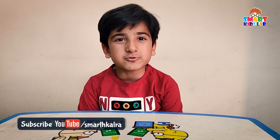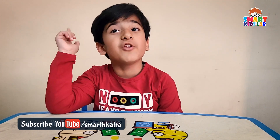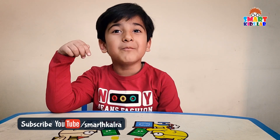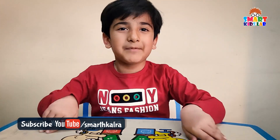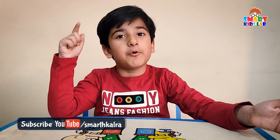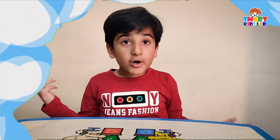Hello guys, welcome back to my channel. Hope you have subscribed — if you have not subscribed yet, please subscribe now. You might have missed my previous videos; they are really amazing, please watch them also and press the bell icon to get the latest updates whenever I upload a new video.